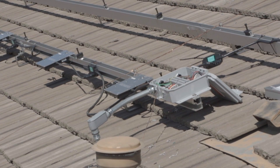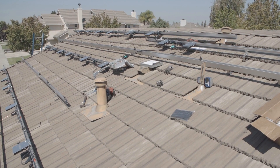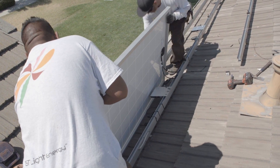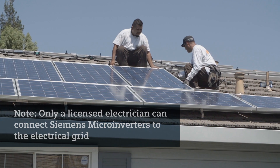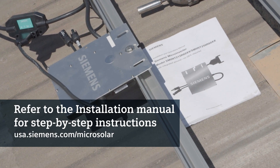After terminating the unused ends, connect the cable to the junction box, ground the system, and complete the installation map. Finally, connect the PV modules and build the virtual array. Please note that only a licensed electrician can connect Siemens microinverters to the electrical grid. For step-by-step instructions, please refer to the installation manual.